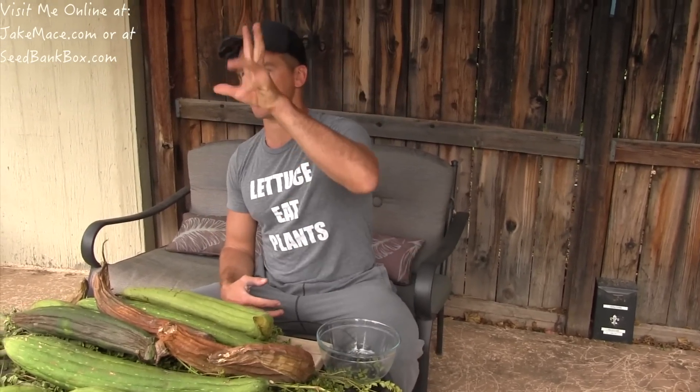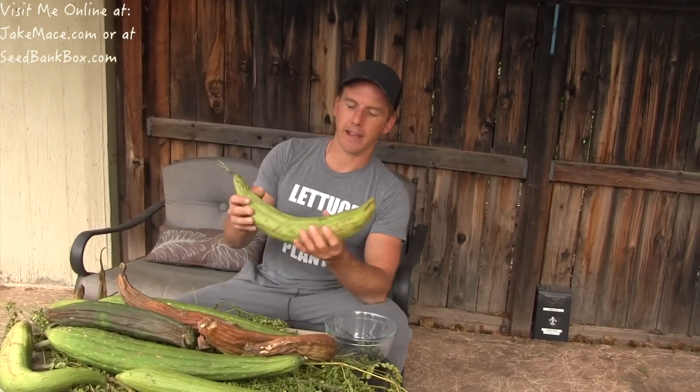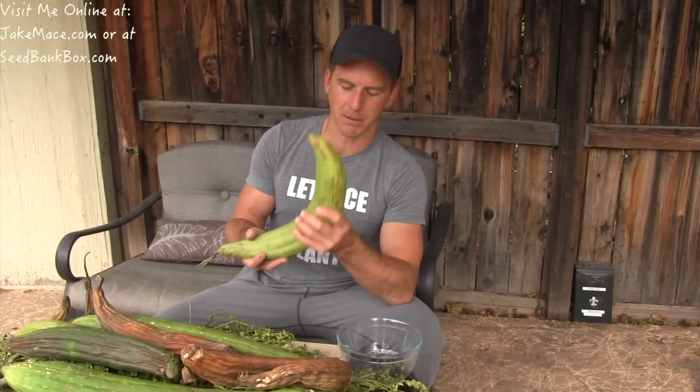Yes, loofah is a vining plant. It can climb a trellis, and in the summertime it loves the heat. It puts off beautiful yellow flowers. In their small state, the young loofah fruits can be eaten like zucchini or cucumber. When they get big like this, they're no longer edible per se, but they can be used as a cloth, an exfoliation tool, or a sponge.